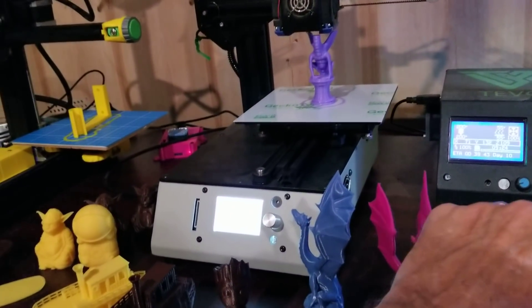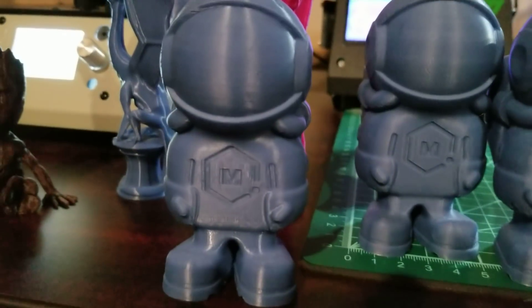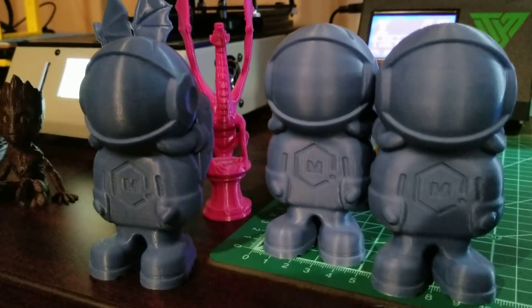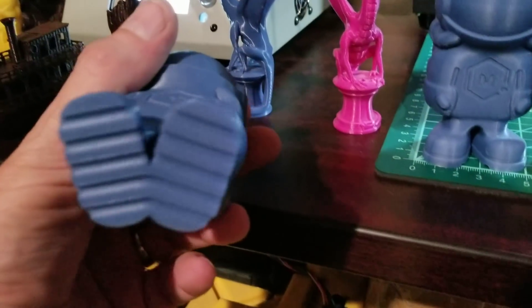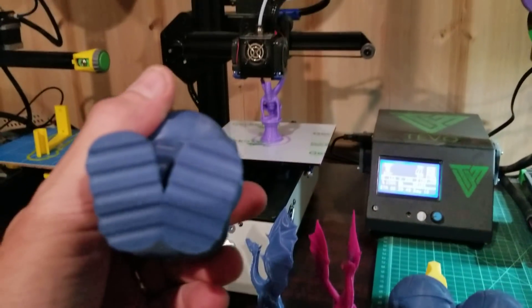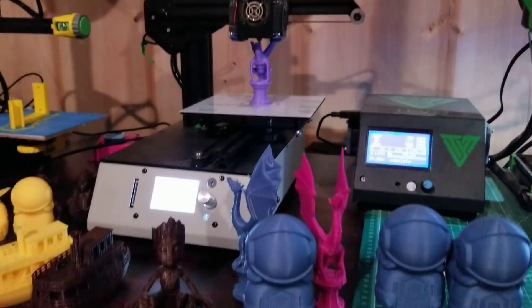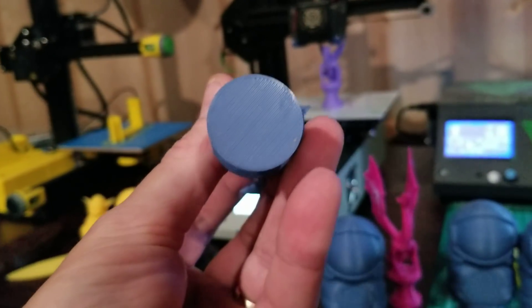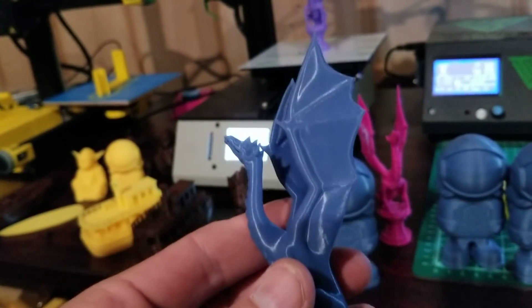These are the last prints I printed on the Michelangelo. This is probably not the best color filament for this — it's called Cadet Blue from Paramount Filaments and it doesn't have a great shine. But they came out really clean, very sharp. Look at even the bottom of the boots with the Geckotech. The bottom of the boots are completely shiny, just like the bottom of anything else printed on the Geckotech. Look at that first layer — super shiny. That's a nice print.